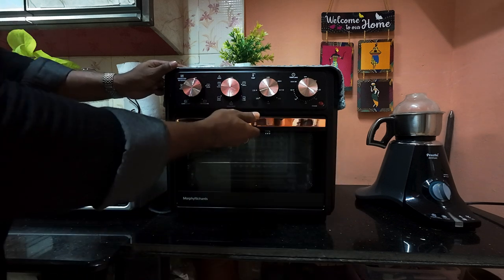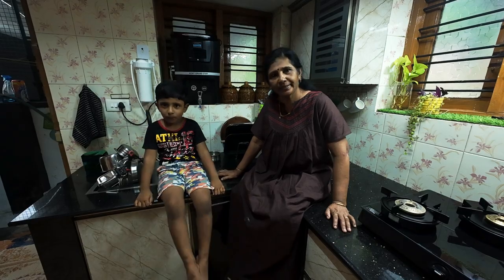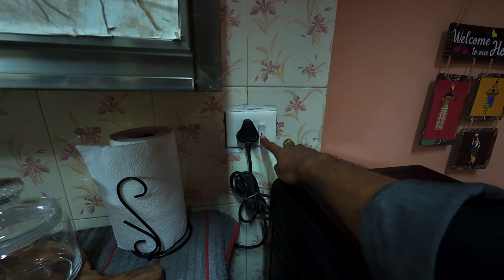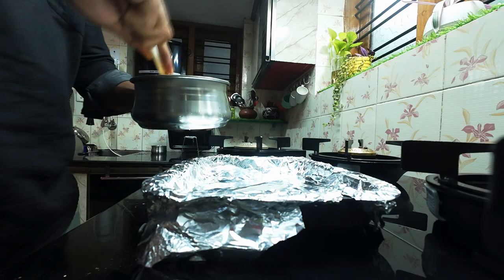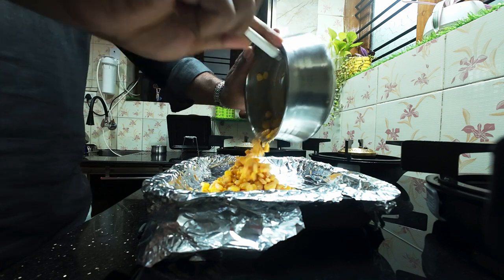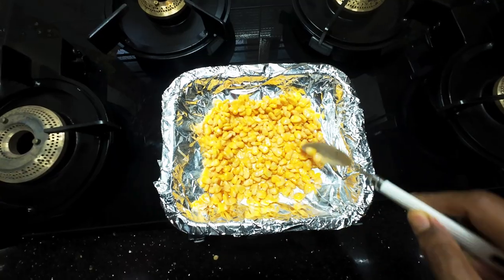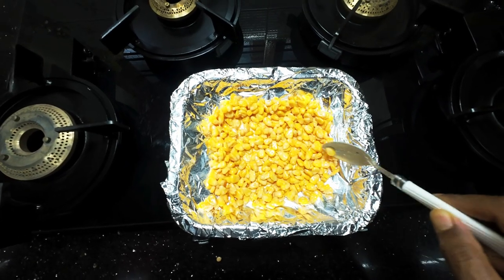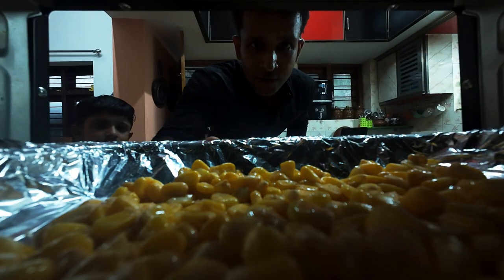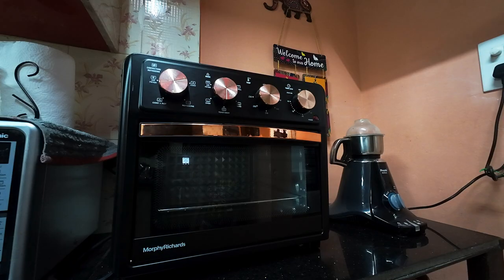It will be done by air fryer and oven. This is an air fryer and oven. Then we can put a little bit in the air fryer. Is that pre-heated? I'm going to say it will be preheated. So let's put a little bit of the corn in. We will put it in the oven and fry it. Now the air fryer is preheated. Let's try it in the oven.